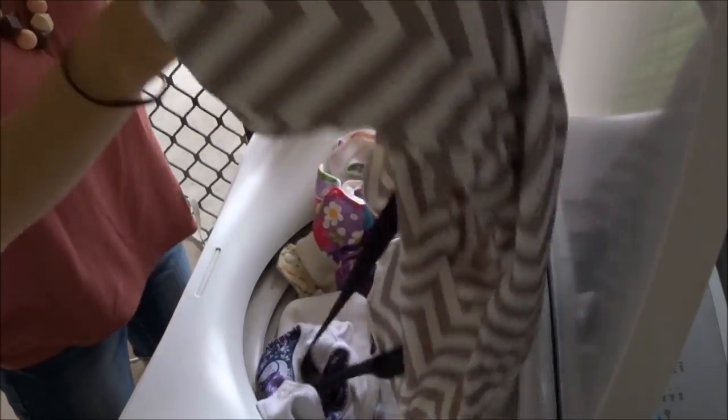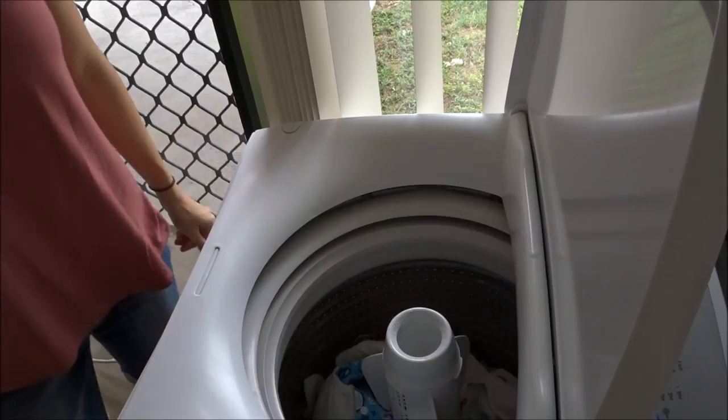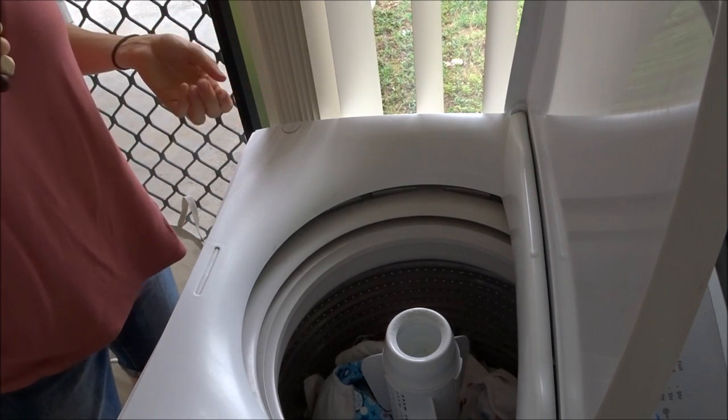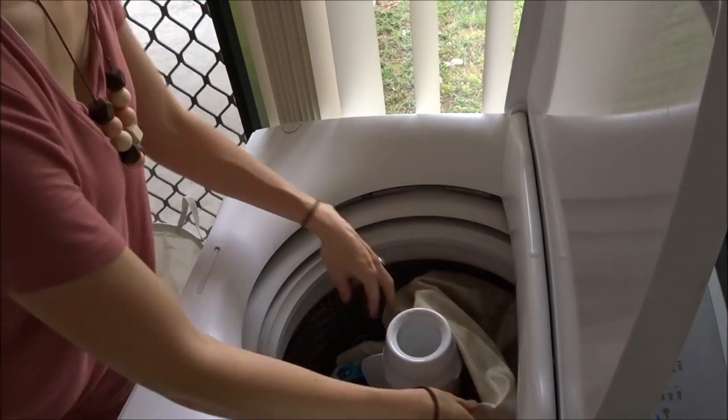Now that I've gone through the basics of washing your nappies, I will show you how I do the nappy laundry routine as recommended by My Little Gum Nut. Here is my large wet bag that I keep all of my dirty nappies in. I'm going to pop my dirty nappies into the washing machine. If you are using a dry nappy bucket as recommended, you do not need to wash your wet bag, but because I use a wet bag, I turn it inside out and pop it in with my nappies.